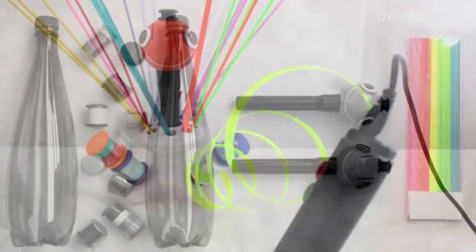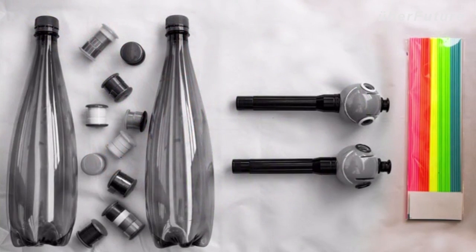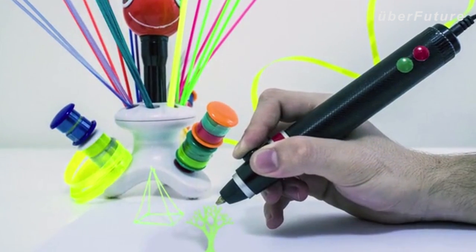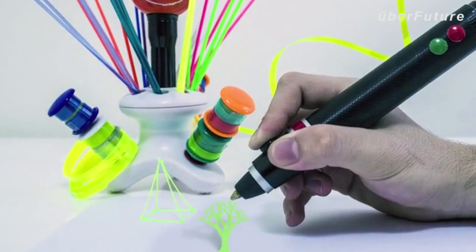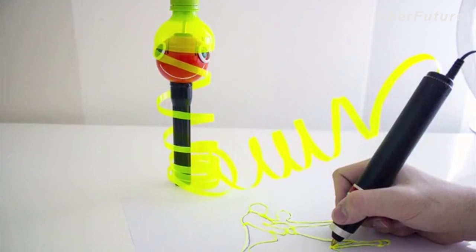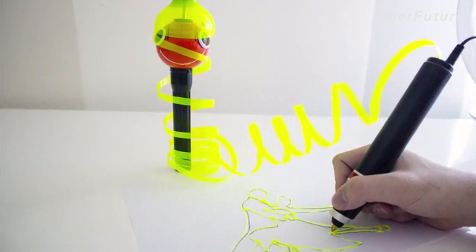All other options available in today's market use proprietary filaments, which don't contribute to reducing waste and cost you $10 to $15 per pack. But should 3D drawing and sculpting really be such an expensive thing to do? Renegade replaces a standard pack using just two plastic bottles. It will provide you with perfectly stable 3D printing, significantly reducing the amount of plastic waste your household produces, and you won't ever have to buy expensive filaments again.